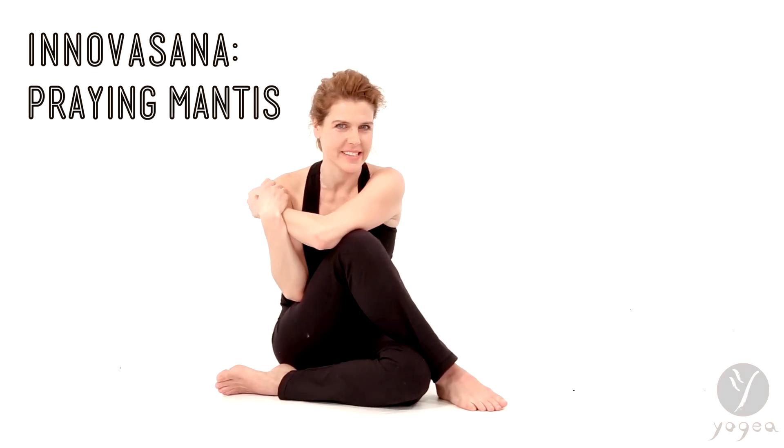Hi, welcome to Innovasana Think Tank, Yogaya's playground for creating innovative asana. We'll try semi-kneeling praying mantis.